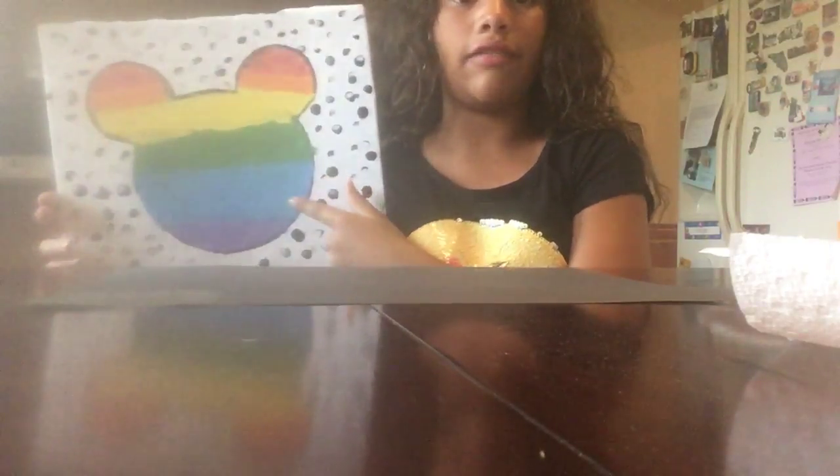I painted this couple, like, last month. It's a rainbow Mickey Mouse and it has my fingerprints and black all over it. I used the outline of my cup of water to outline the moon. And now I'm going to work on the stars.